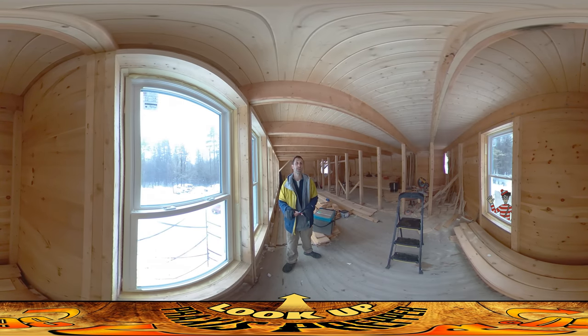Hey everybody, this is Praxis and today is all about getting windows sealed with foam around them. I've been starting to install doors downstairs, but for this video I wanted to show you the process of getting the foam sealed around the windows.